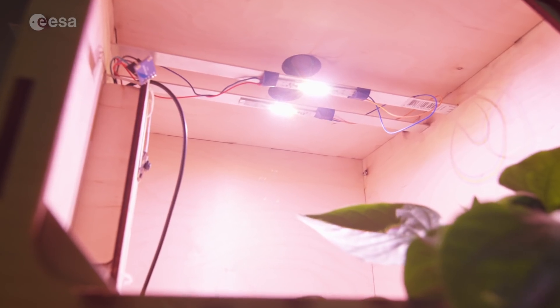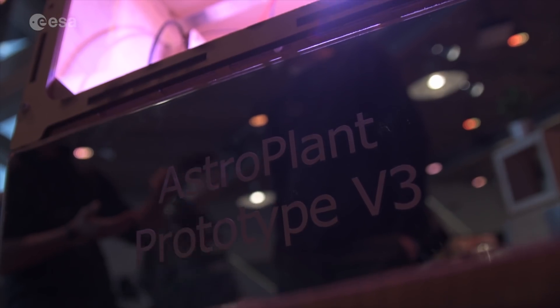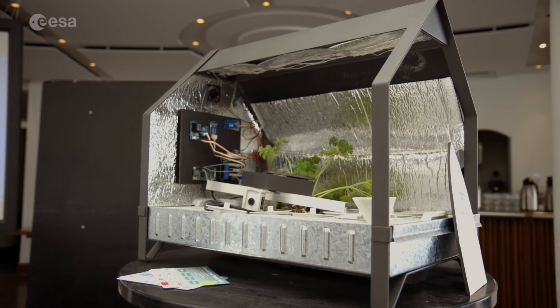We work on the higher plant compartment — essentially the food compartment — where you grow food for the astronauts. This is where the challenge comes in: you really need to understand how plants grow under different circumstances, because you want to steer and determine how they grow.